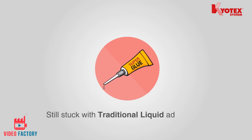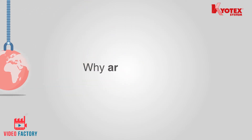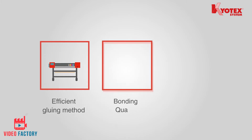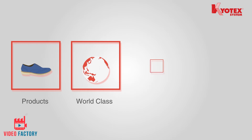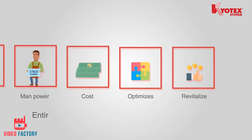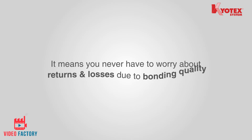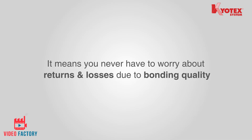Still stuck with traditional liquid adhesives? The world is getting standardized — why aren't you? Time to move to a much more efficient gluing method which not just ensures the bonding quality of your products to be world class, but also reduces your manpower costs and optimizes your entire production without any drastic change. You never have to worry about returns and losses due to bonding quality.